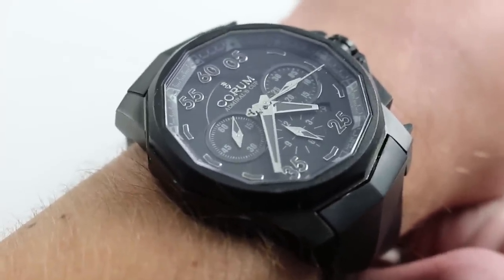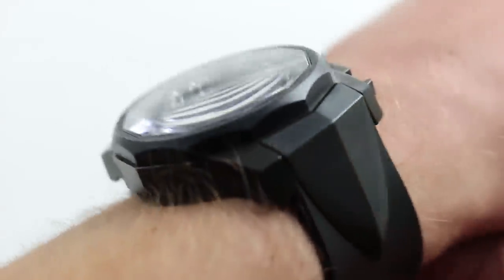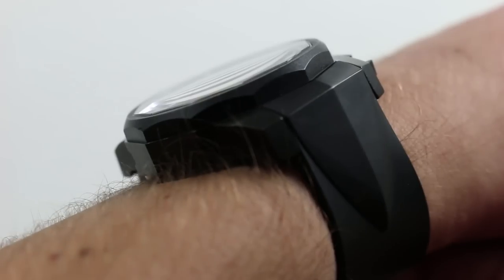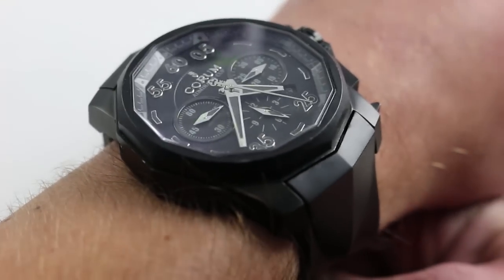Now in terms of bare numbers, they're actually a little bit more reasonable than you might think. Perhaps the most outrageous number is the thickness of this watch — at 18 millimeters, it towers above the wrist. This is not going to clear any kind of cuff.